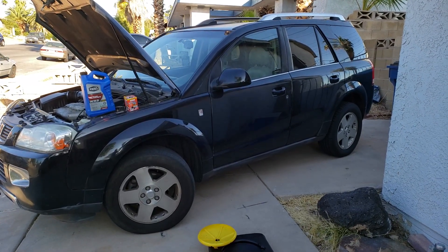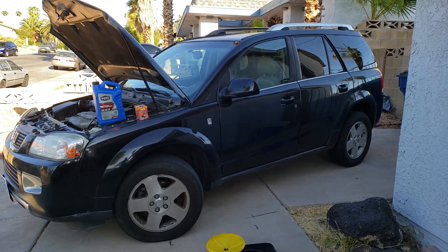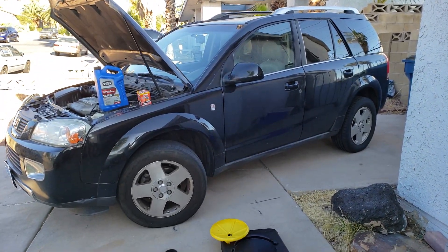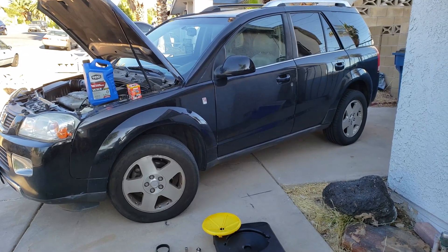Today we're going to be changing the oil and oil filter in a 2007 Saturn Vue. The procedure is like most cars, so you can follow along even if you have a different vehicle.